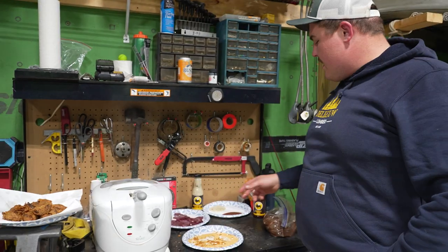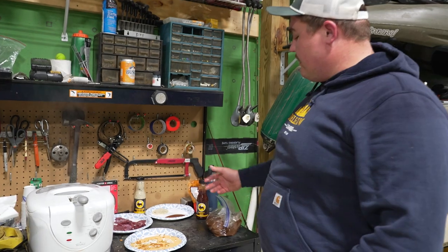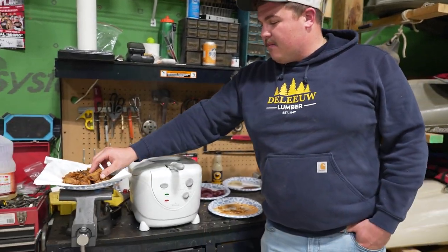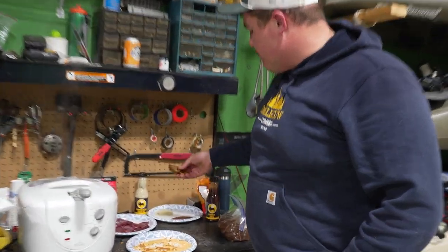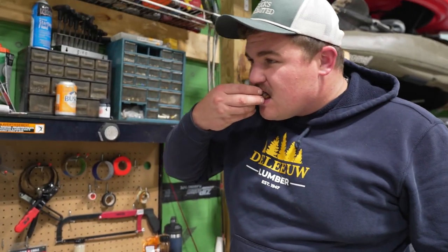We just got some out of the fryer. I like to dip it in Parmesan garlic. My buddies like honey barbecue. We got a little bit of both, but I'm gonna dip mine in some Parmesan garlic.